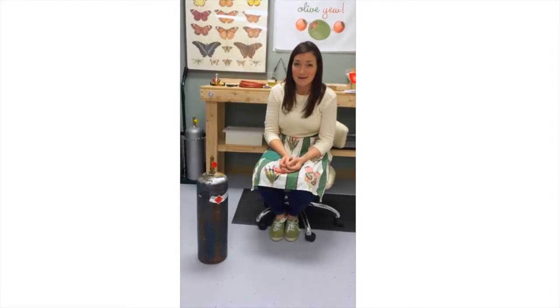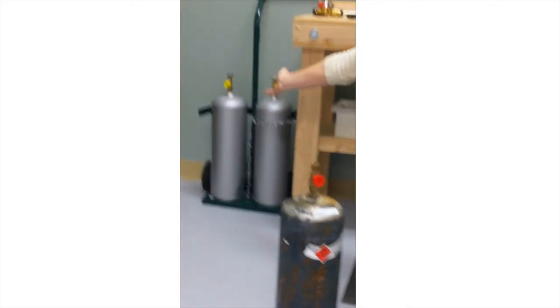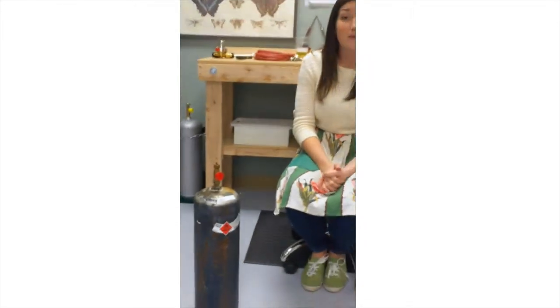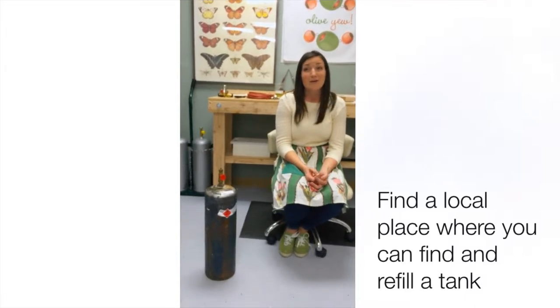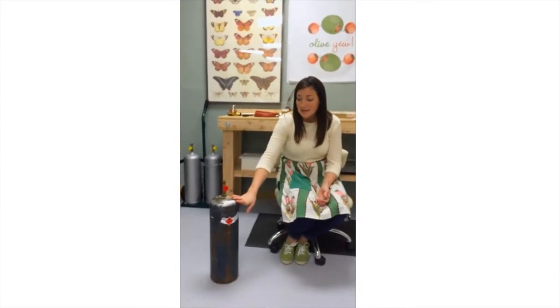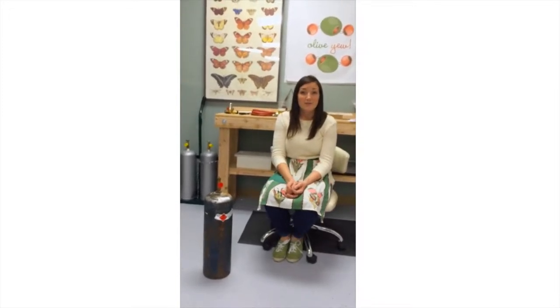This is a basic B tank. We got ours from Airgas in Charlotte, North Carolina. We originally bought these beautiful new things and then we soon learned that we were unable to get those filled since they are brand new — there are many precautions when filling up tanks and certain companies don't take strange tanks, they only use their own. So we had to get this one, and when it's empty we will take it back and they will switch it out for a full tank.